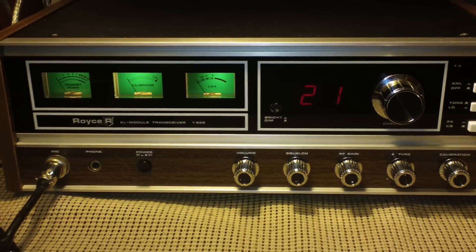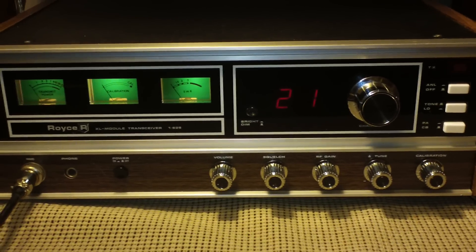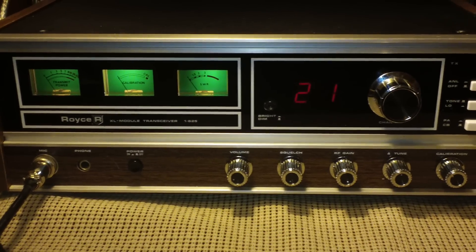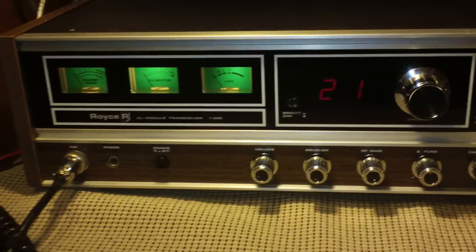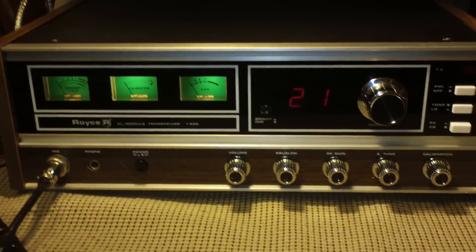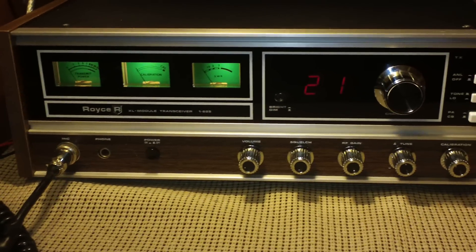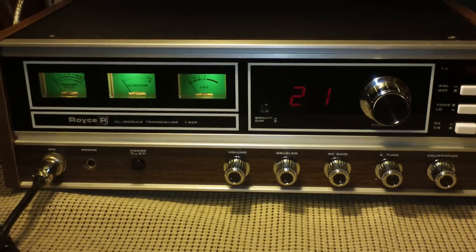Something about these Royces — I think it's the clear plastic with the black backing, the kind of glass-looking front, and those green backlit meters. I'm really drawn to them. Not only are they good looking, but they really do perform well. I really can't complain with how these old Royce radios perform.